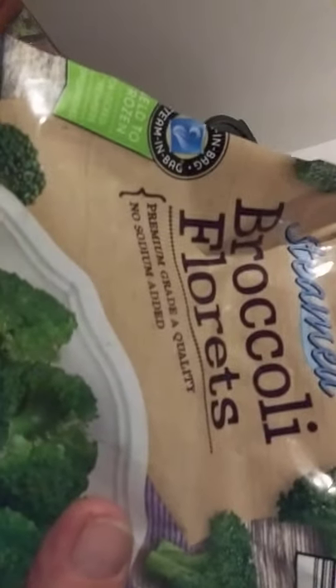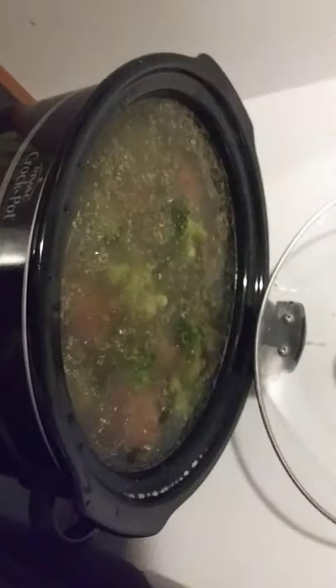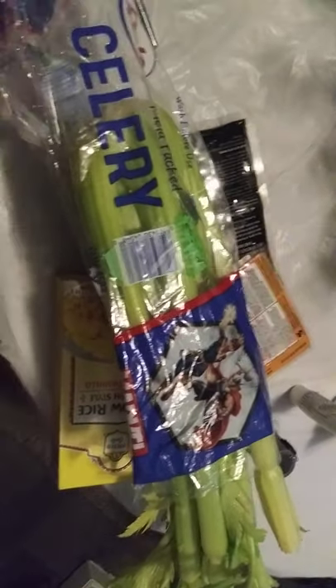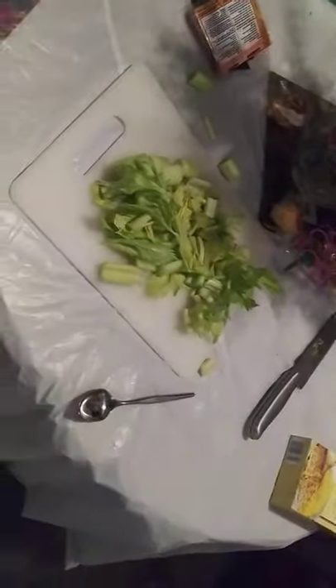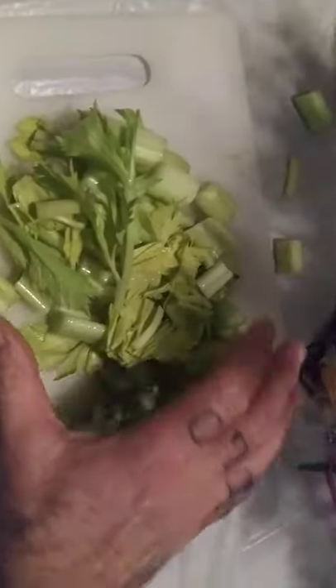Alrighty, next going in — broccoli florets. Oh hell yeah, we gotta move that around a little bit. Just tinkle them right in there like that — not too many, not too little, that's about right. I ain't making you watch me cut this, but I'm gonna chop up a bunch of these and put them in next. Alrighty, I'm back — I chopped them up. Just gonna trickle them all across the whole thing and move them right in there.